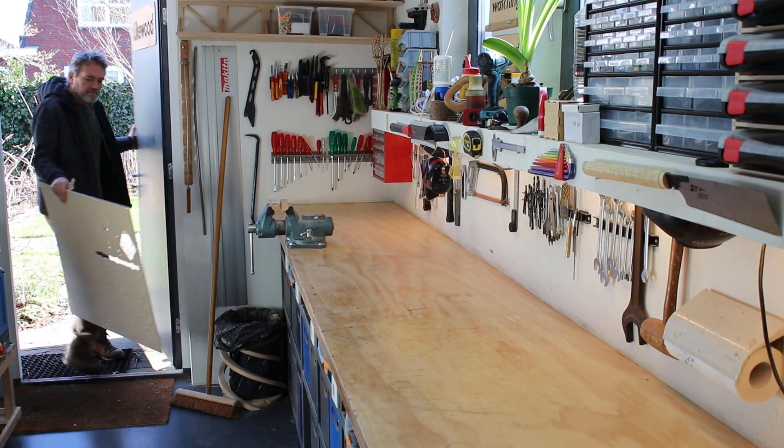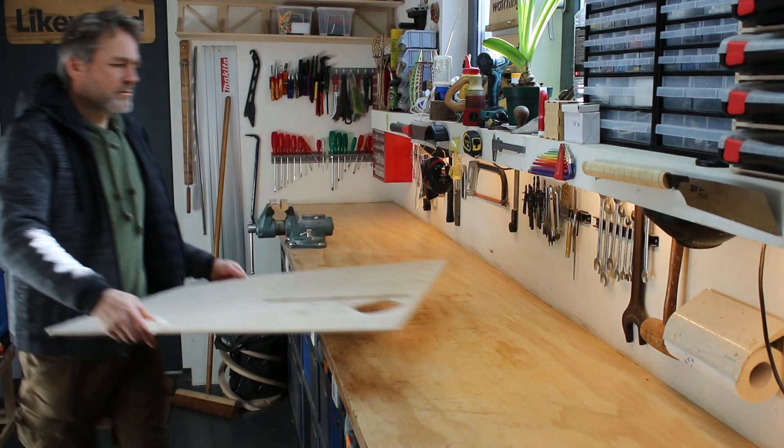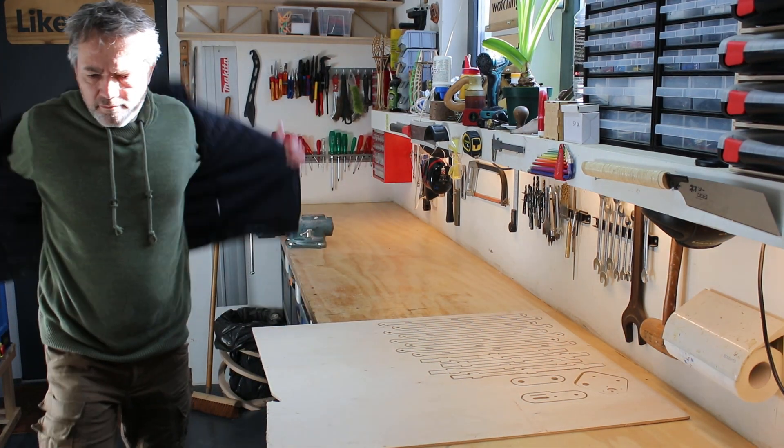After the wooden parts were cut out, I went home for sanding and gluing some of the parts together. The remaining parts were printed with my 3D printer from PLA, and I used some M4 whole thread rod and nuts.